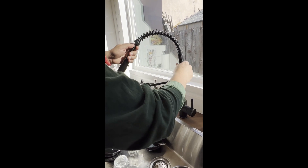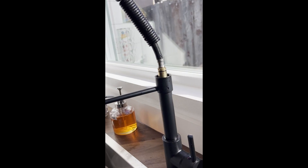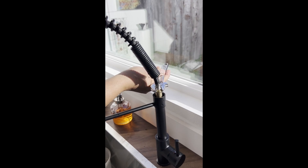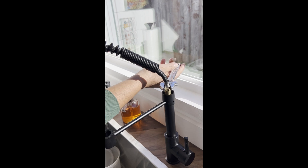All you have to do is just remove this, and then you're going to find the orange. Grab your crescent wrench and just tighten it. Keep in mind: righty-tighty, lefty-loosey. To tighten it, you have to tighten it to the right.